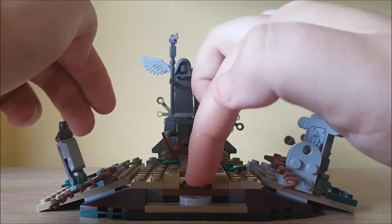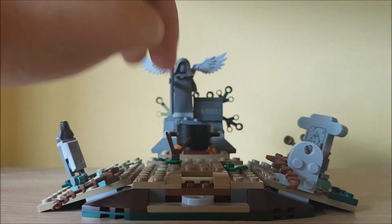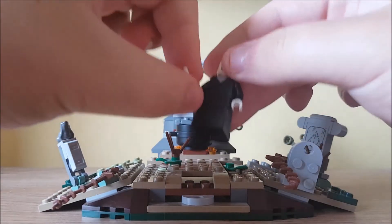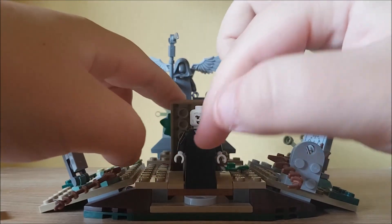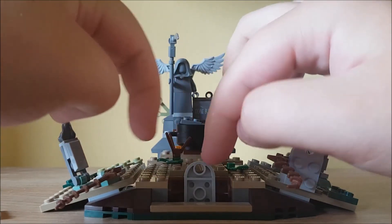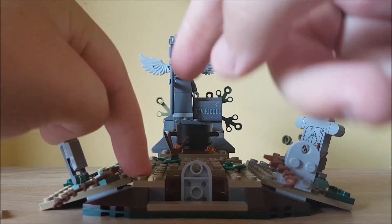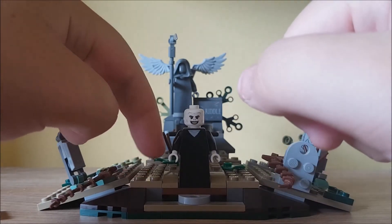The main feature of the set is you lift this up — it's supposed to put Voldemort on here. So I'll show you that: take his wand off, he rests just on there, lift this back, put him under there — it's supposed to represent like a grave part here — and you flick it up, and there he is, he's risen.